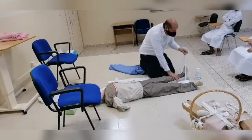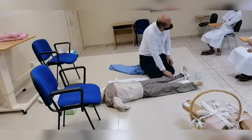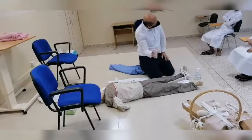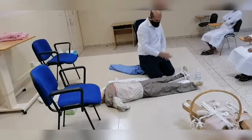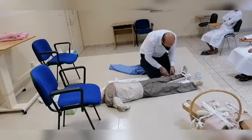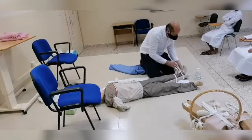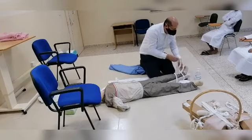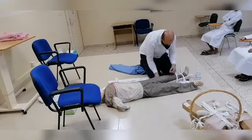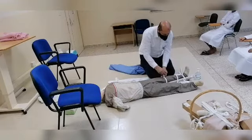We have to be aware not to put any binder directly over the site of the fracture itself — it has to be above and below it. So we are using four binders here. I will fix this one with just a temporary knot, and I will fix the first one above the knee, also just a temporary knot.